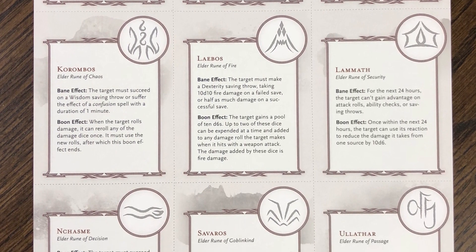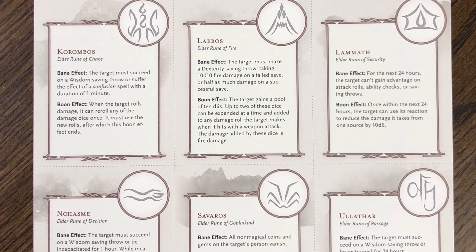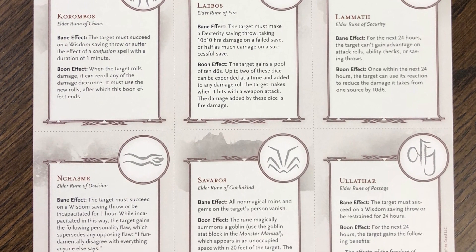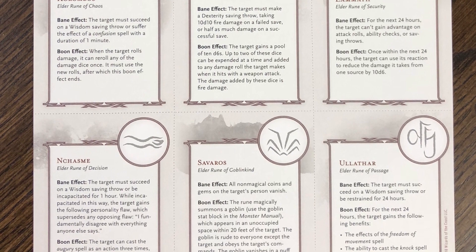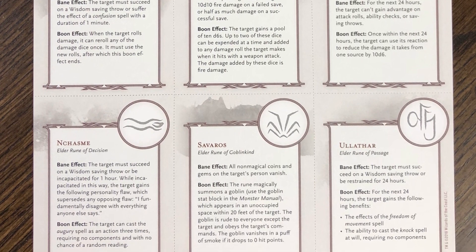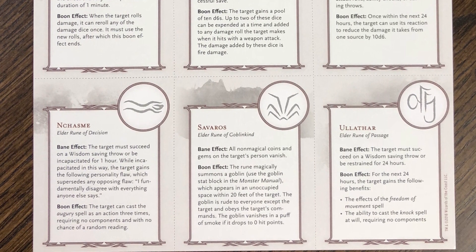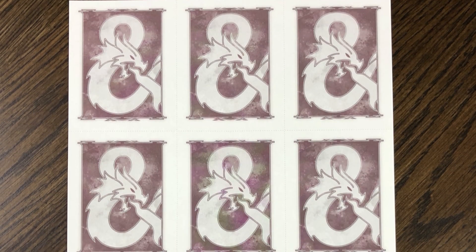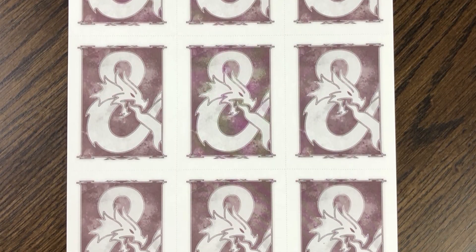Each time a player activates one of these runes, you're meant to draw a card at random and see what the effect is—or you can have your players draw them if you like. All of these cards are in the book, but you would have to photocopy them and cut them out if you wanted to use them, so this gives you a more convenient way to make this deck of cards. And this is just what the back of those cards looks like.